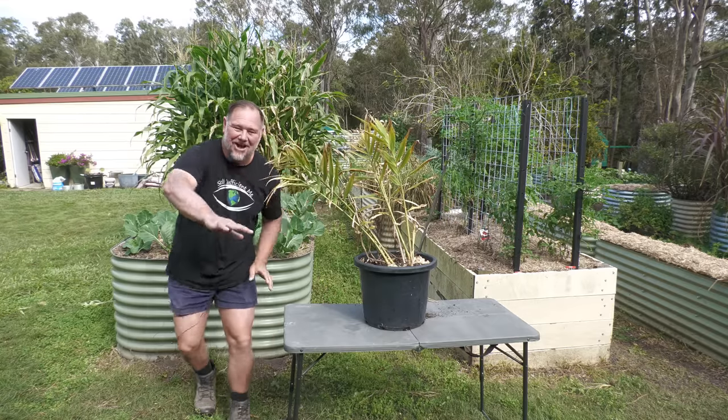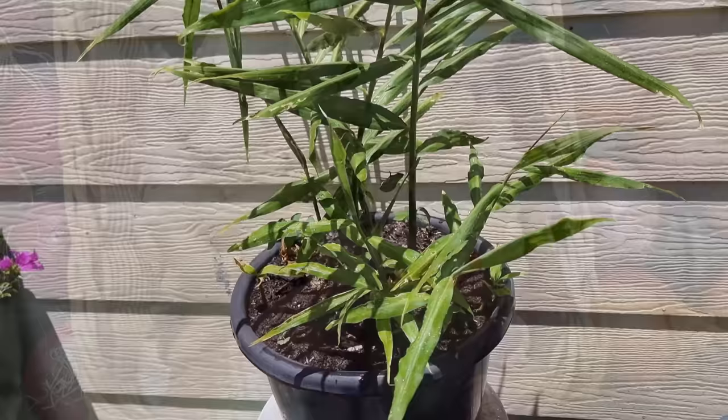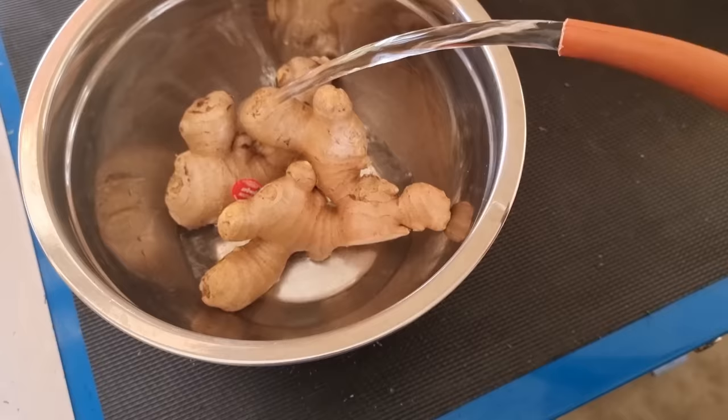G'day, I'm Mark from Self Sufficient Me and in this video I'm going to show you how to grow ginger from store-bought ginger in containers. The second step is particularly important. Let's get into it.